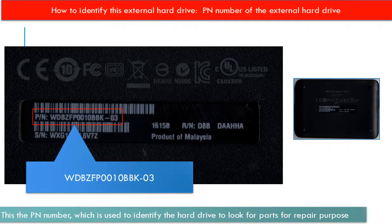Every hard drive should have a model number to identify it, but for this kind of external hard drive, the hard drive itself is inside the enclosure. Without breaking the enclosure, we cannot see the model number of the hard drive, but on the back of the enclosure we can find a PN number. We can use this PN number to identify this kind of hard drive and look for parts for repair purposes.